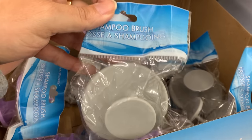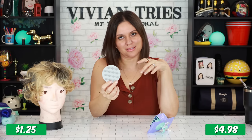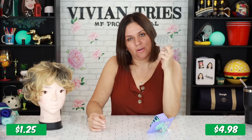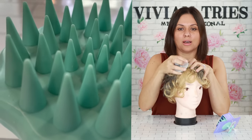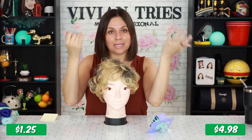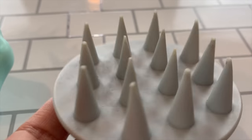You absolutely need this. As your sister, I'm telling you, you need to go pick this up. The brand name one cost me $4.98 — save yourself about $3.73. I recently started using it and I cannot take a shower without it now. I only use it for shampoo. It's kind of silicone-y, not plastic. You put your shampoo in and then massage the scalp. It's not only massaging your scalp — it's also helping circulation, buildup, dandruff, and oils without scratching your head. You just feel like your hair is extra clean.